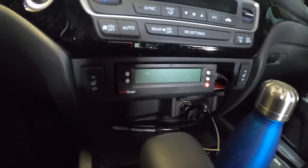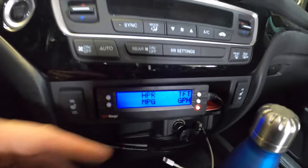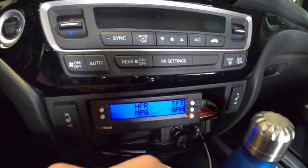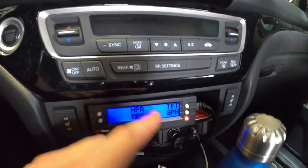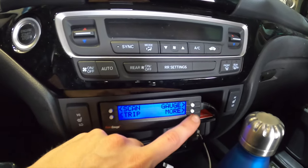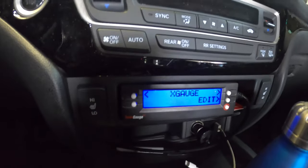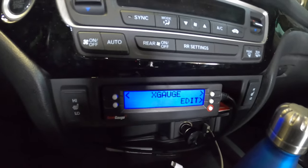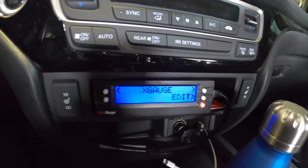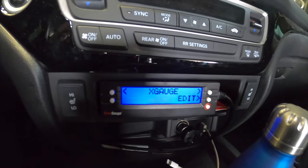It's pretty cool because it has some preset gauges like horsepower, miles per gallon, gallons per hour, or whatever else you're interested in. But if there's a specific sensor you're looking for, you can actually go to X-Gauge mode — and online there's a whole bunch of codes for every single sensor for your specific vehicle. For example, if you want to look at coolant temperature, you can input that and get that specific reading.